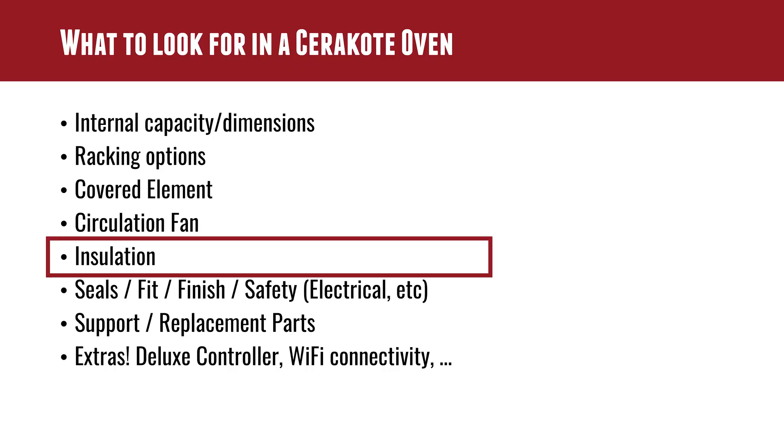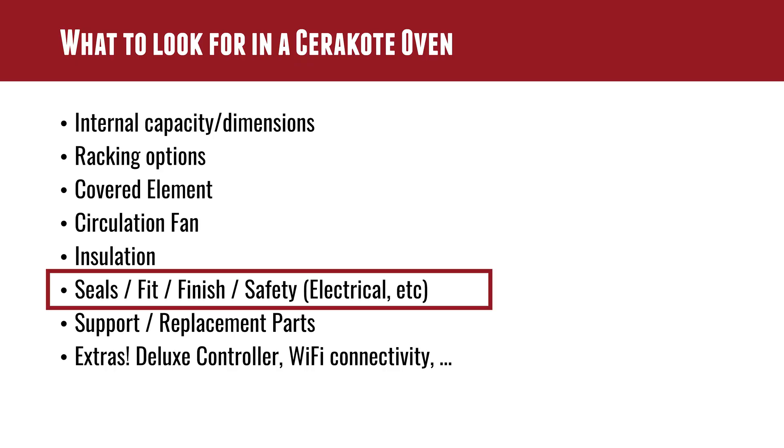Insulation — if your oven is not insulated, it's going to heat your shop. In winter that might feel okay, but year-round it causes a higher energy bill because you're wasting heat. Think about summer in a small space with a mega heater going — it's going to be like a sauna instead of a professional Cerakote shop. So insulation is important, and then seals, fit and finish — the door seal is really important, and I suggest one with multiple clamps or latches to keep the door shut evenly for a good seal.